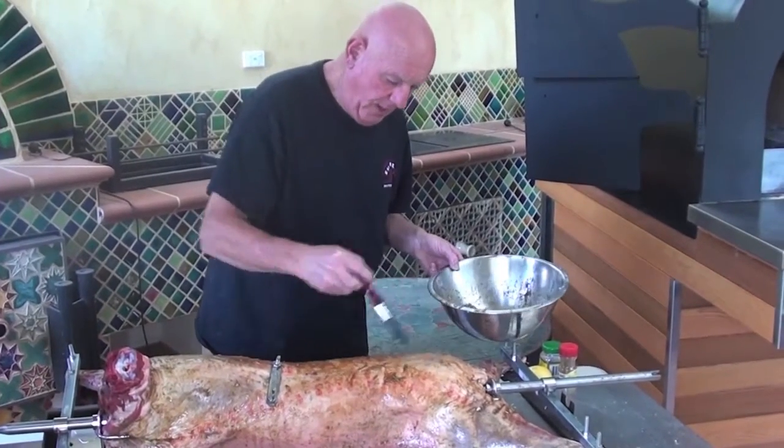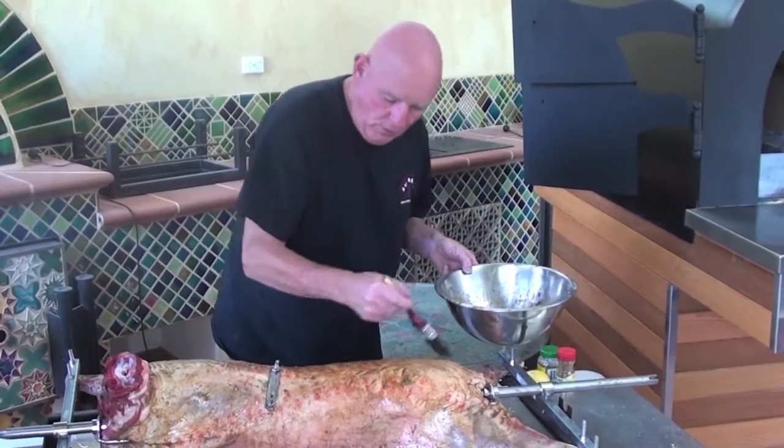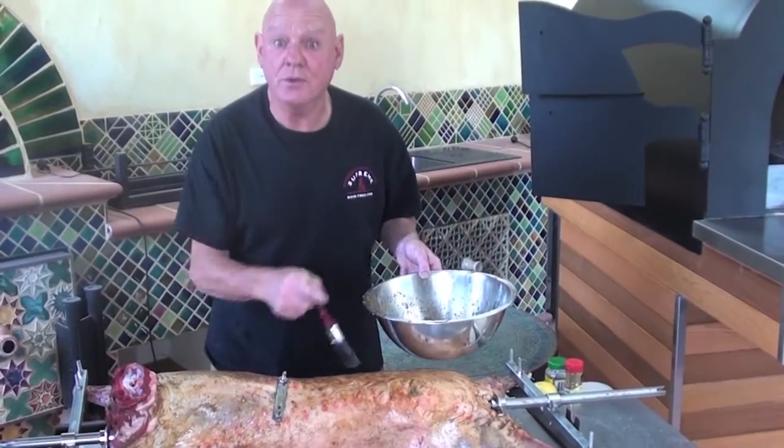Now I'm just basting the lamb. We made up this marinade earlier on. I've just got it all basted up and it's done and it's just ready to go right into the smoker.